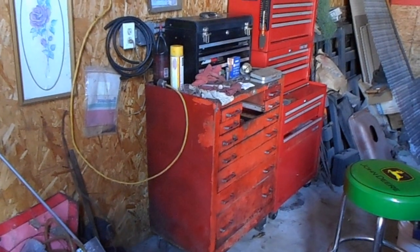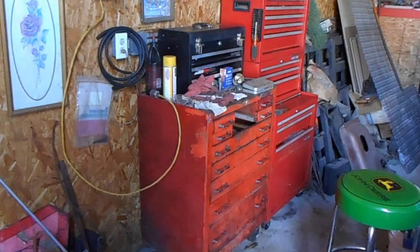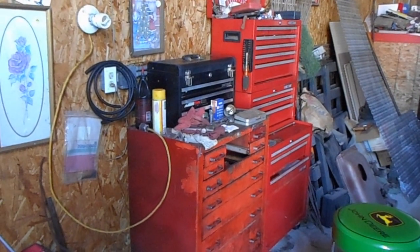The first one, the short one, is a Mac. It's missing a drawer, but what I got it for, I can afford to buy a brand new drawer to put in it. The other is a three-stack Craftsman.